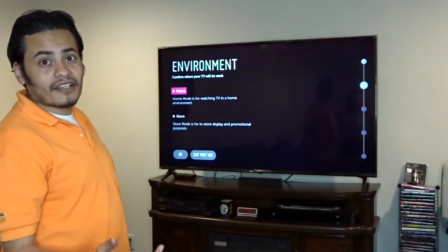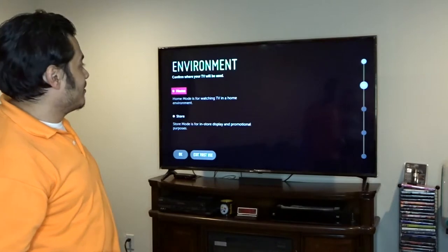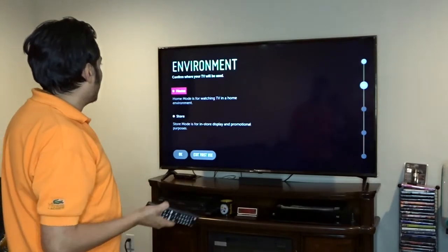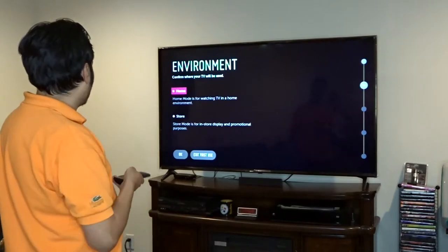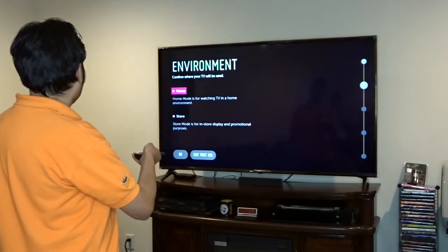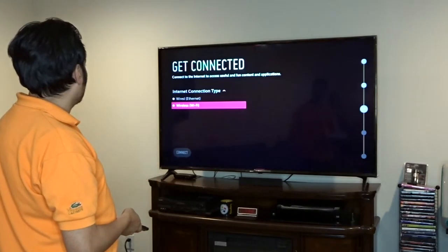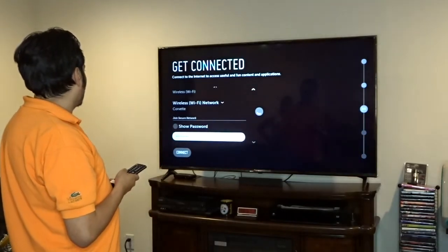This is impressive, guys. On your YouTube screen it might look kind of small, but in person it looks pretty impressive. Home mode is for watching TV in a home environment — we're going to do home mode, we're not in a store. We'll select that and be right back.